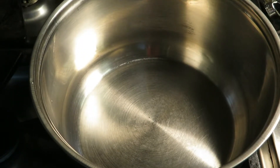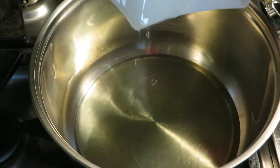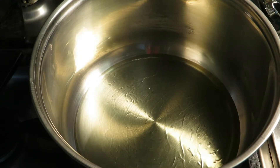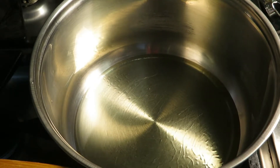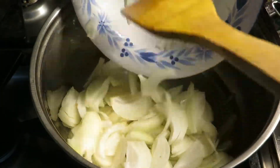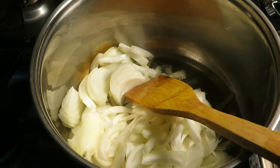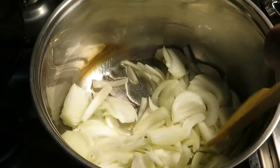We are making Sindhi biryani today. For that, here we have one cup of oil — I'm using olive oil, you guys can use whichever you want. Let this warm, and then we're going to add the onion. Once oil is warm, we're going to add three medium-sized onions and cook the onion until it's golden brown.